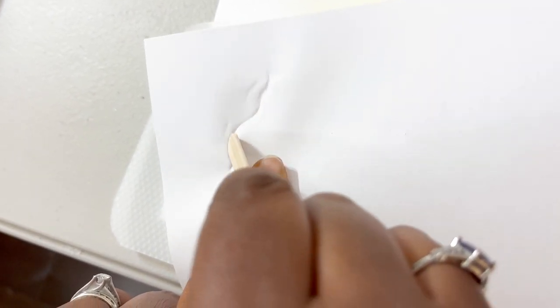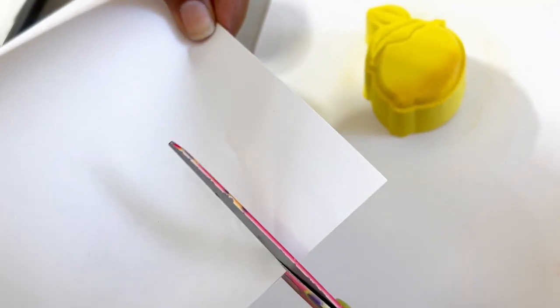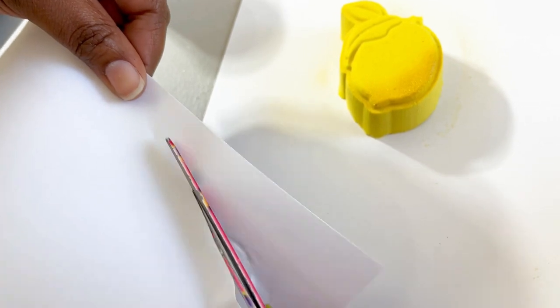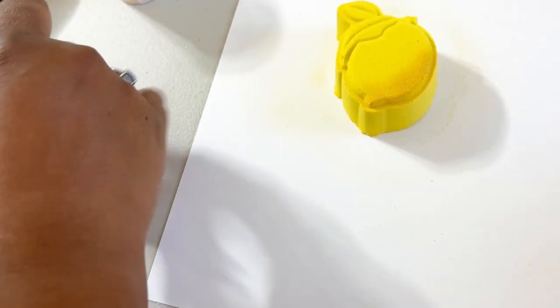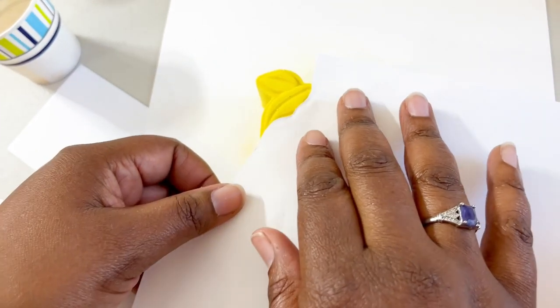I'm creating a little cover using the mold — cutting it like that so we can cover the area we don't want to spray. I'm using the mold itself to do it so I don't destroy the actual bath bomb. See that little wavy shape? Perfect.